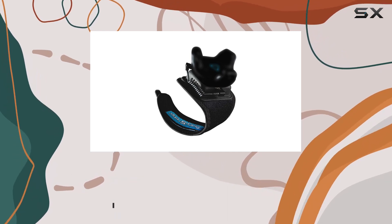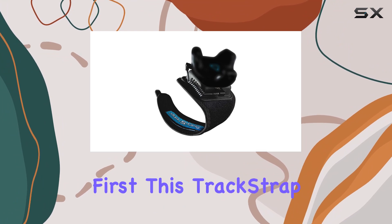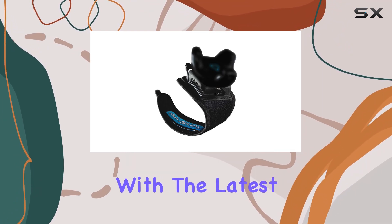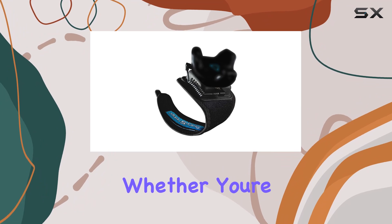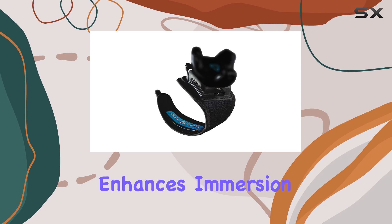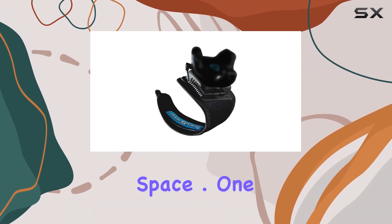Designed specifically for use with Vive Tracker 3.0 and Vive Tracker, let's talk compatibility first. This TrackStrap is tailor-made to work seamlessly with the latest Vive Tracker 3.0, ensuring precise tracking for your foot movements in virtual reality. Whether you're dancing, kicking, or simply walking around in your VR environment, this accessory enhances immersion by accurately translating your real-world movements into the virtual space.